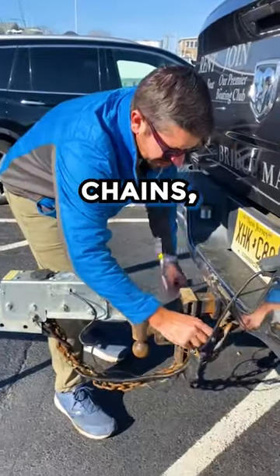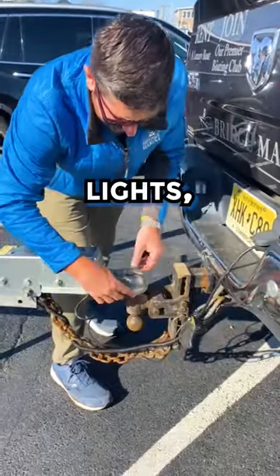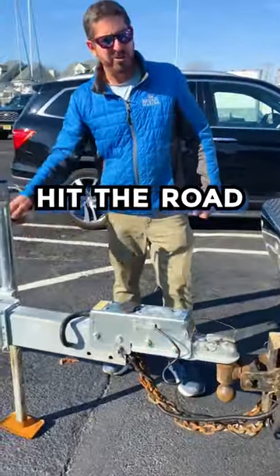Finally, to recap: chains, brake, lights, safety coupler. We're ready to hit the road.